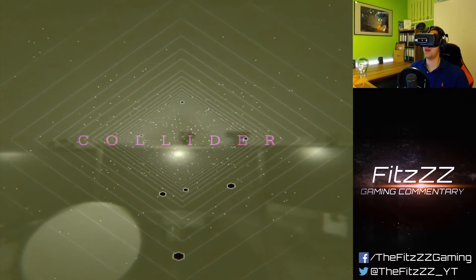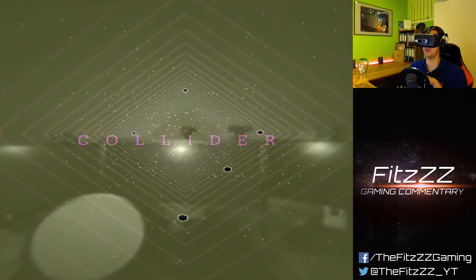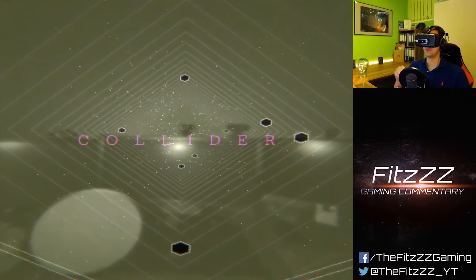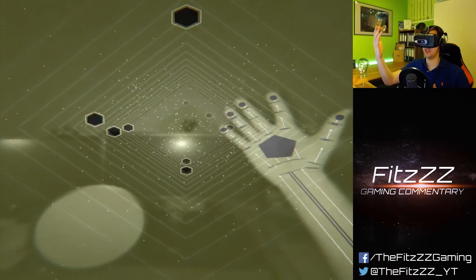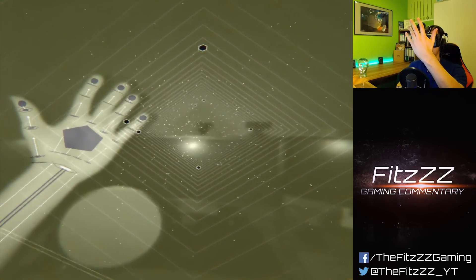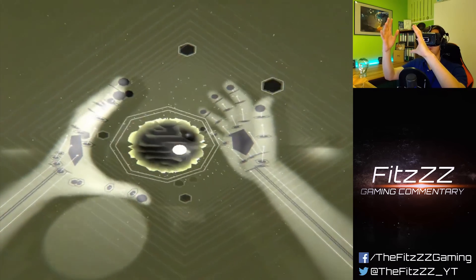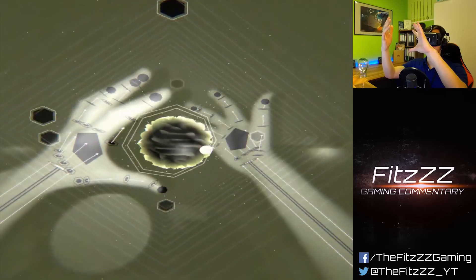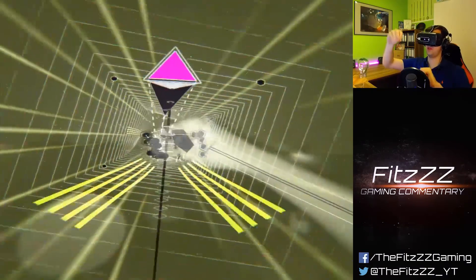Welcome to The Collider. If you ever wanted to know how it feels to be in the Large Hadron Collider, this is a musical take on it. You have a bass line, and when you hold up one hand a track gets added. If you hold up the other hand, something different gets added. And if you hold up both, you can do all kinds of different stuff. I guess I haven't figured it all out yet.